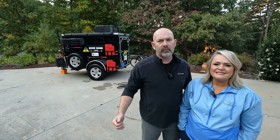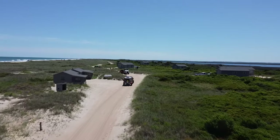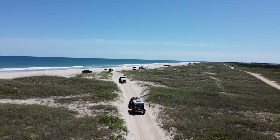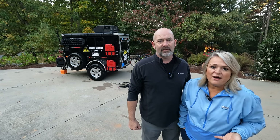Good morning, we are here with our rescue wagon, which is our five by eight cargo conversion camper. We were looking for something that we could pull behind our Jeep, so it couldn't be too heavy, and we couldn't find anything that was really in a reasonable price range, so we decided to just do one ourselves.